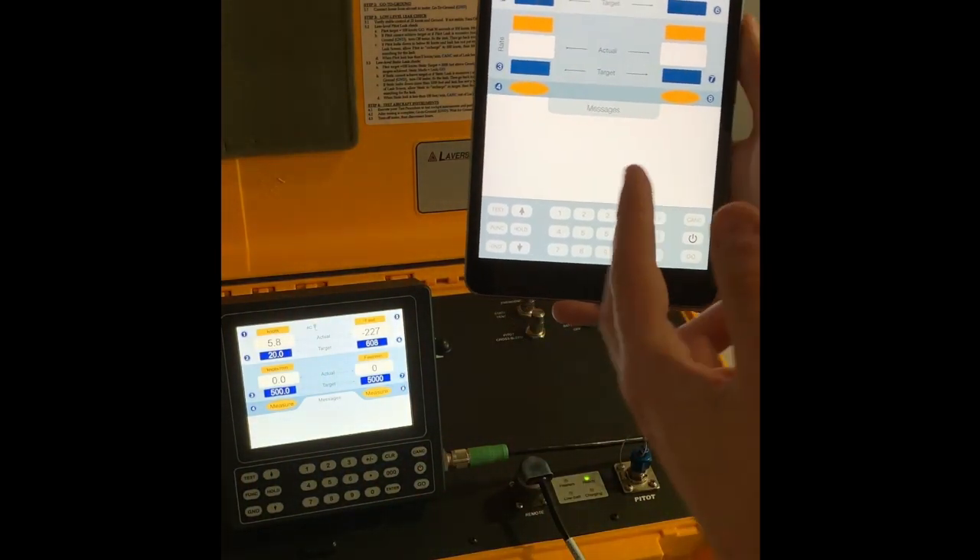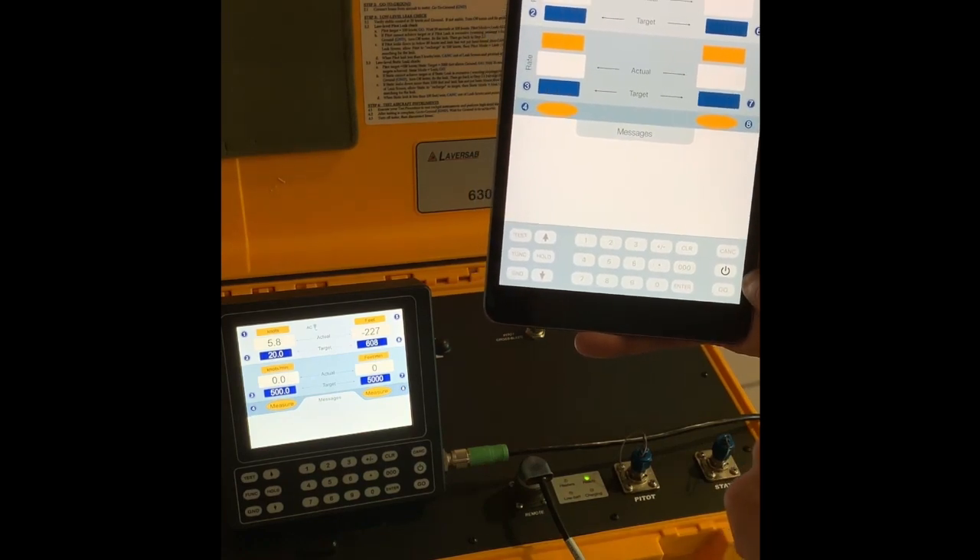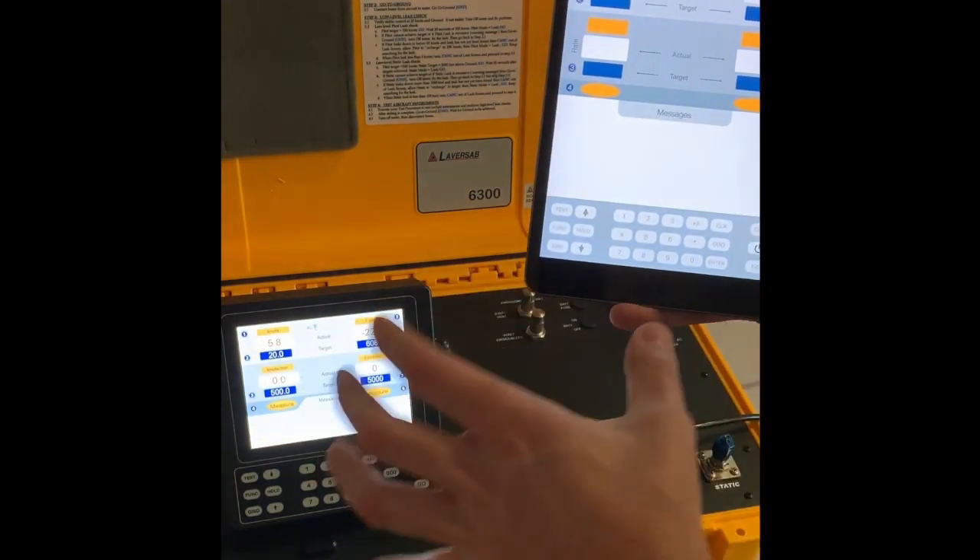In order to start the iPad, I will now push the power button for a couple of seconds, and all of the data will be populated right from the wired remote.